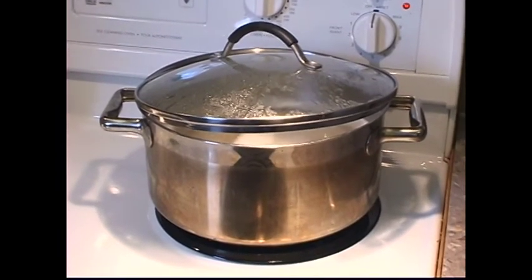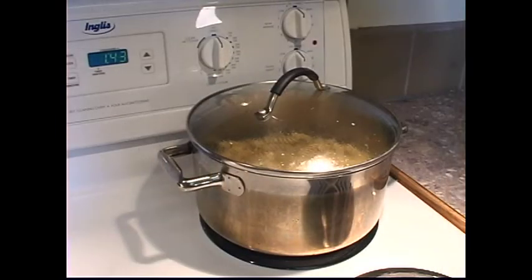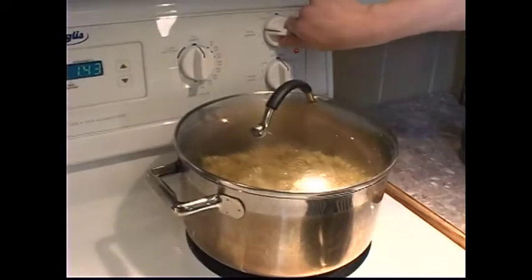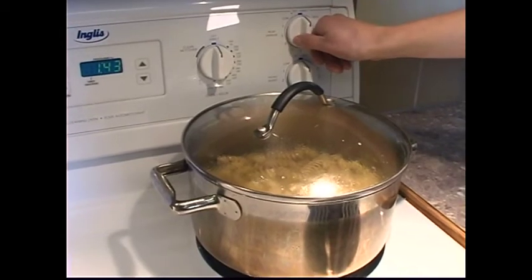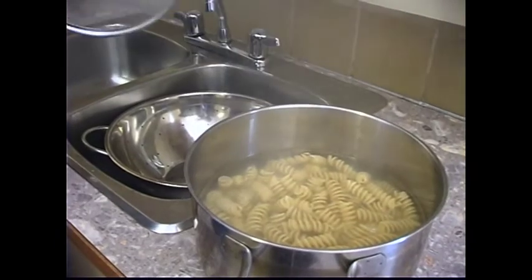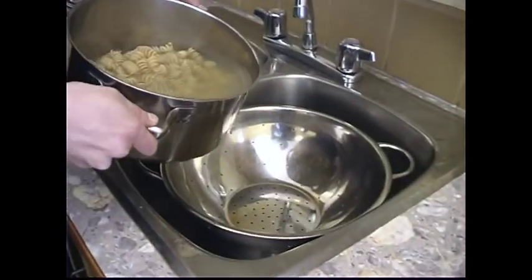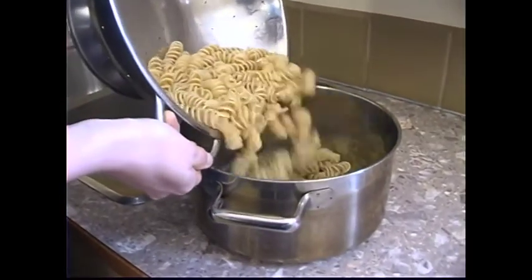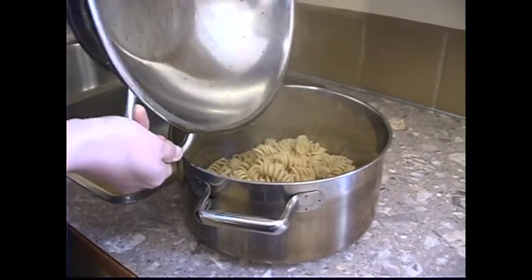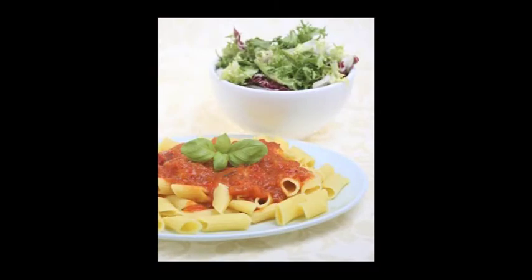To test if the pasta is finished cooking, use a fork to take a piece of pasta out of the pot and taste it. If the pasta is not done, let it cook for one more minute then test again. Once the pasta is finished cooking, turn off the stove and remove the pot. Place a colander into the sink and pour the contents of the pot into the strainer. The pasta is now ready to eat. You can eat the pasta alone or add your favorite sauce. Pasta generally doubles in size when cooked, so 1 cup uncooked will make 2 cups cooked.